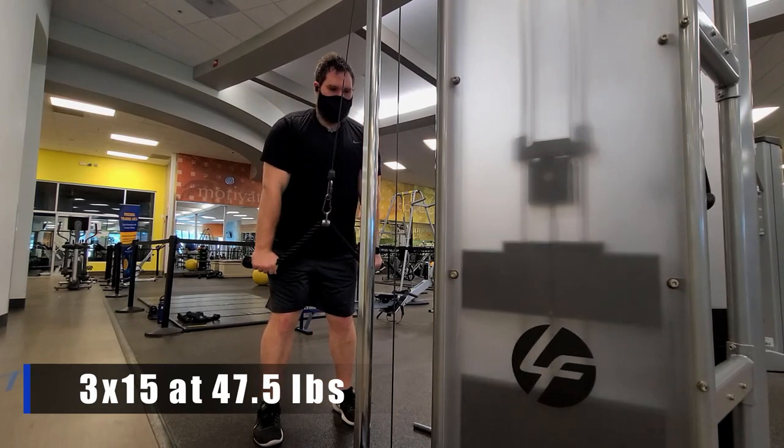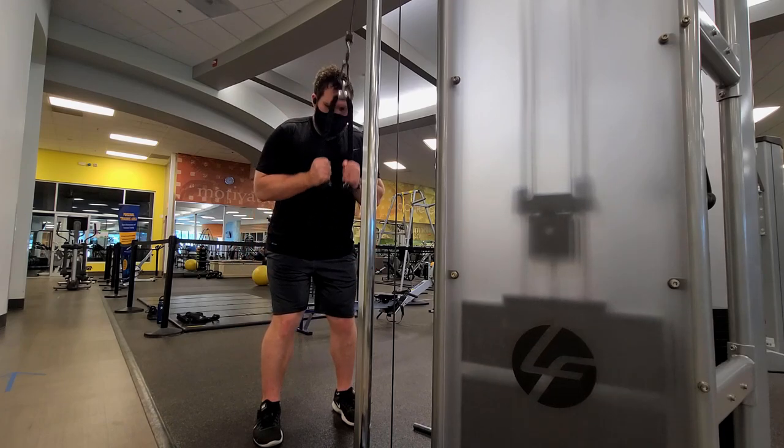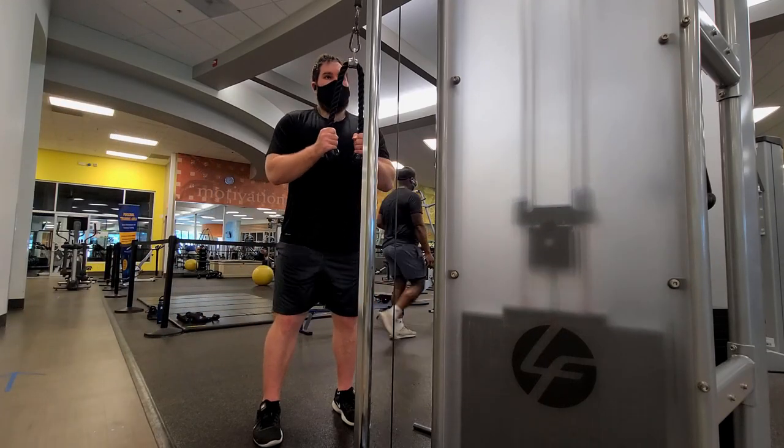Finally we work the triceps directly with the rope tricep pushdown. I like the rope because it requires more stability — you really have to focus on stabilizing the triceps during the movement. You can use a straight bar or wide grip, whatever fits your needs, but I prefer the rope. We're doing 47.5 pounds for 15 reps, keeping the back as straight as possible, taking any body English out of the movement, and just focusing on the triceps. 15 reps of anything is really taxing, so putting it toward the end of the workout is what I'd recommend to finish off the whole upper body.